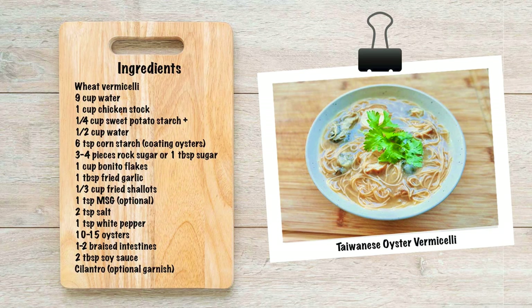Oa misoa is thin wheat noodles in a thickened soup filled with oysters and pig intestines. Here are the ingredients you'll need.